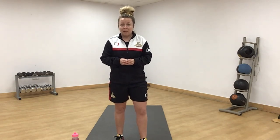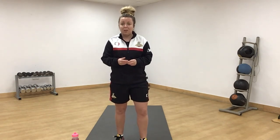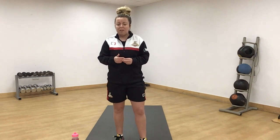Please make sure you've got a drink. If you do need an additional rest in the middle, please do so. If we are ready, we're going to start off with a little warm up.